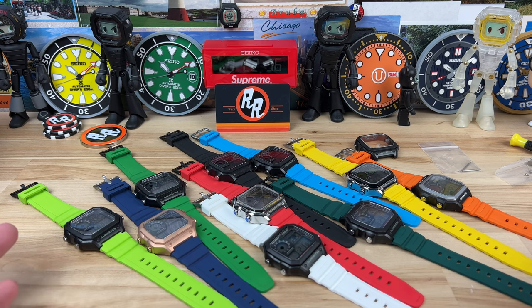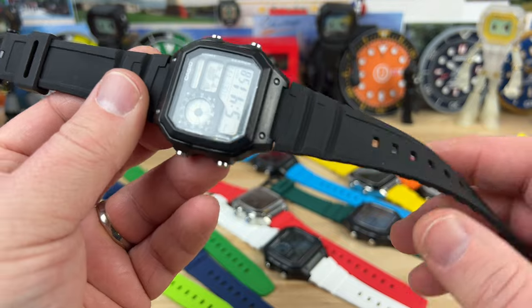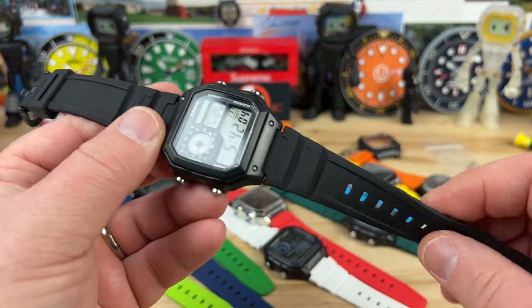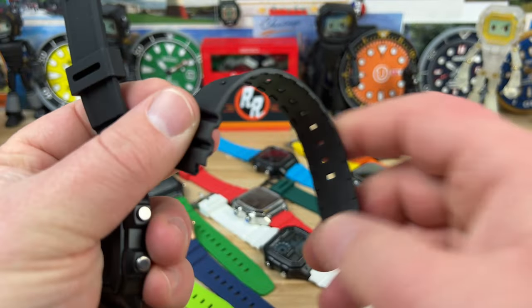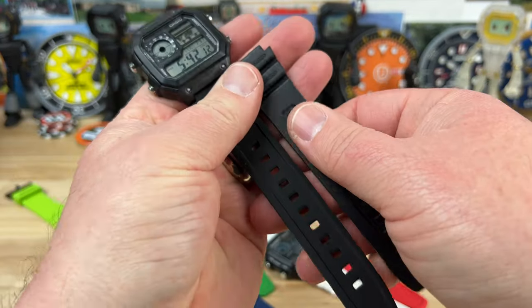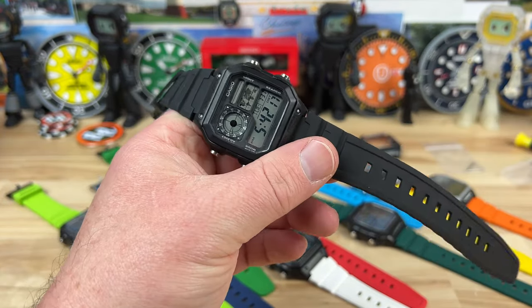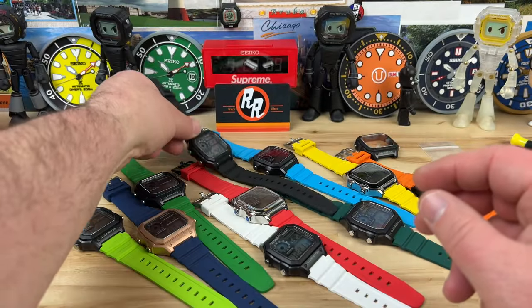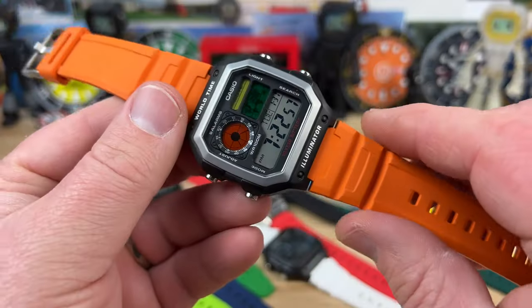Yes, it costs more, because a stock World Timer is probably like $21 or something now. This one looks like a stock one other than the lettering's been removed, but this new FKM rubber strap is so much more comfortable. The stock ones are actually pretty comfortable, but the FKM rubber is so much more pliable and soft and comfortable feeling. I think the straps are like $50, but you can get some fun colors. So if you already have a World Timer and you're looking to up the game on it, you can get very creative.